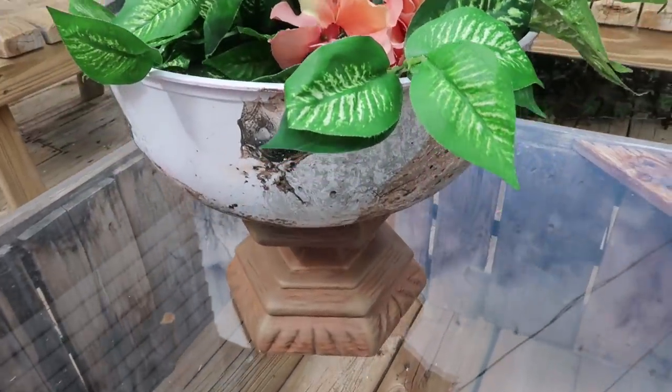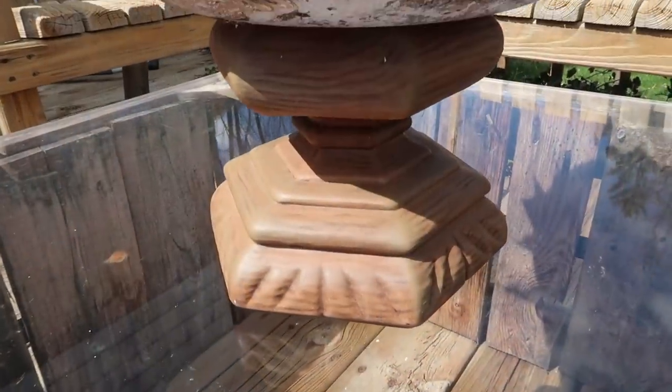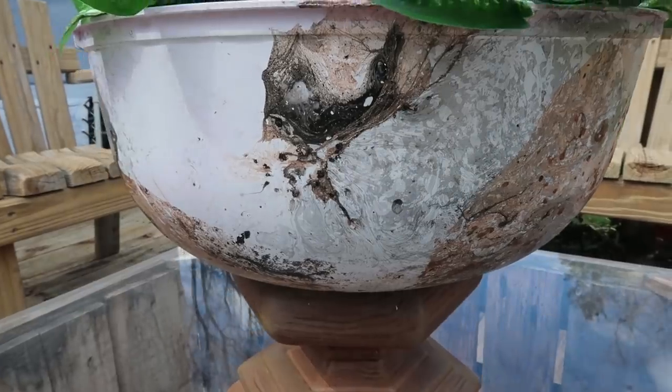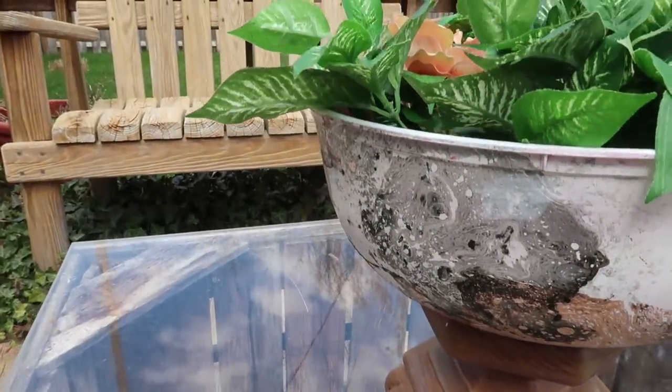And then this is what it looks like. I just added a little bit of dirt and some flowers. Eventually when we can get out and get some real flowers I'm going to put them in there, but for now I just put in some fake ones so you could kind of see what my plan was.